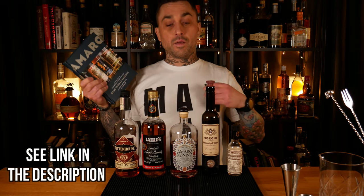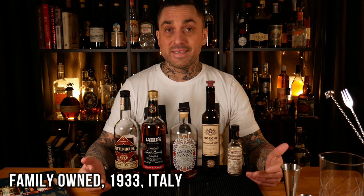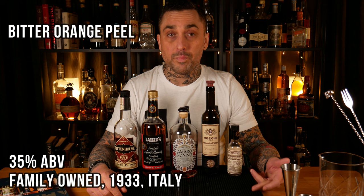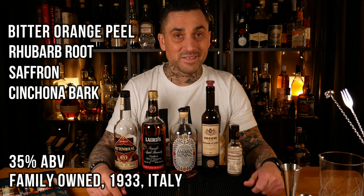I was reading a little bit about Amaro Nonino in this book — it's a great book by the way. It says it's a family-owned business started in 1933 in Italy. It's 35% ABV, which is pretty high for an Amaro. Some of the known ingredients are bitter orange peel, rhubarb roots, saffron, and cinchona bark. Apparently one of their daughters has her own little way of drinking their Amaro — she pours it over two ice cubes and adds a slice of orange, so I thought I'd give it a try.